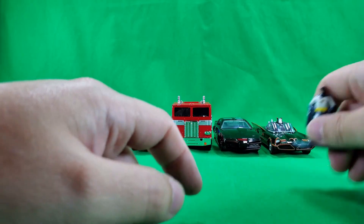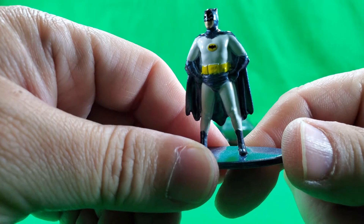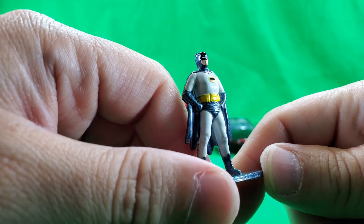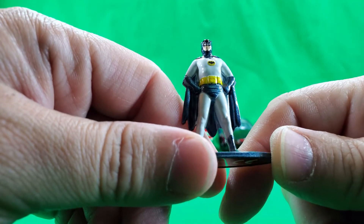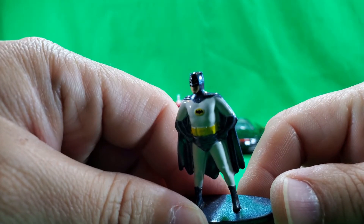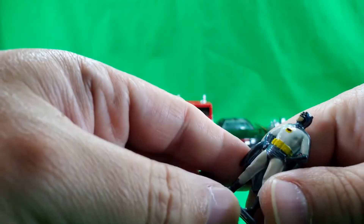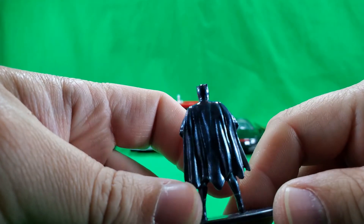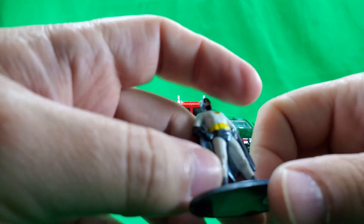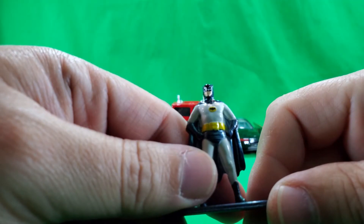And let's take a quick look at Mr. Adam West as Batman. This is a pretty good representation of Adam West as Batman. Nice paint details for such a small, small figure. Nice sculpted detail also, this small, of a die cast figure.